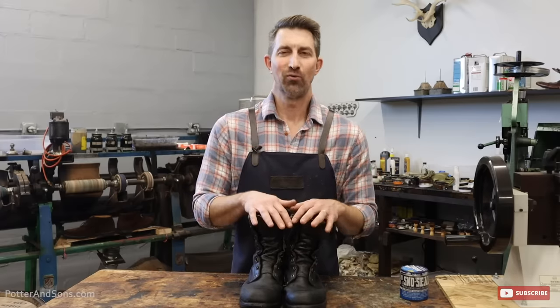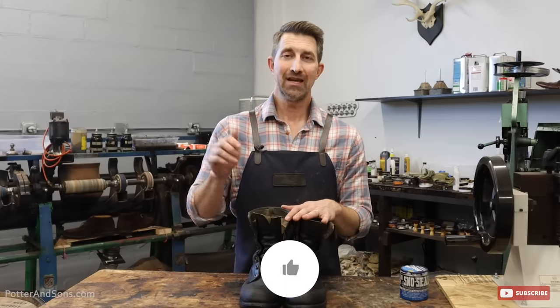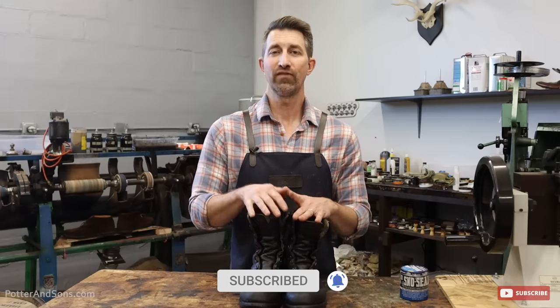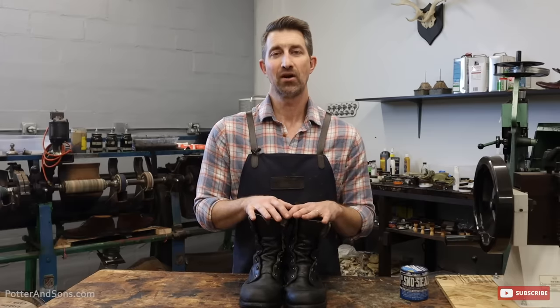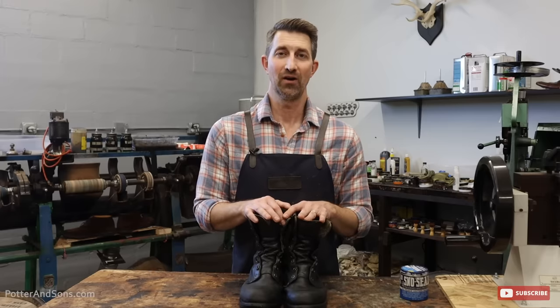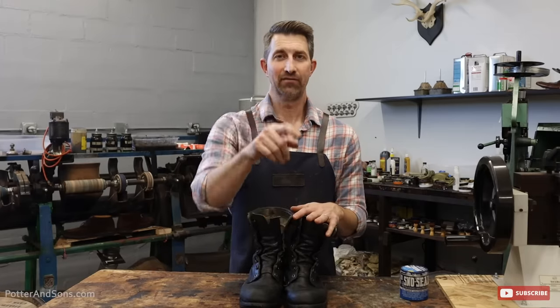I hope this video was helpful. Definitely hit the like button if you enjoyed this, click subscribe below, and hit the notification bell for all the videos we have coming out. Not only do we do repairs, but we'll be talking about a lot of products we use around the shop that are going to help you protect your footwear as well. Alright guys, that just about does it — until next time, y'all have a good one.